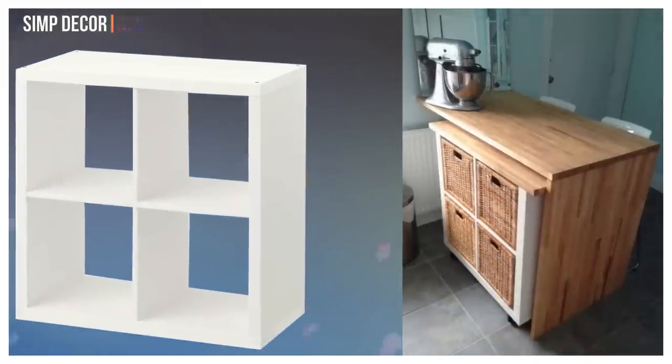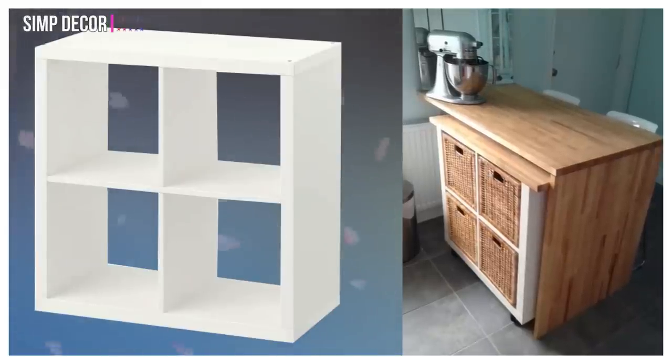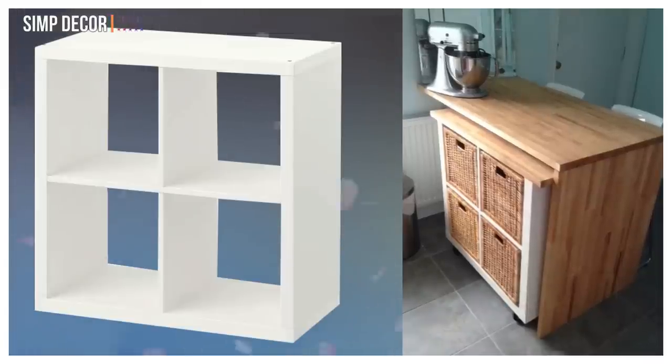13. Rolling Kitchen Storage. The Kallax Bookshelf becomes a multi-functional prep station with wheels, basket storage, and a brand new countertop, and disappears under an L-shaped table.